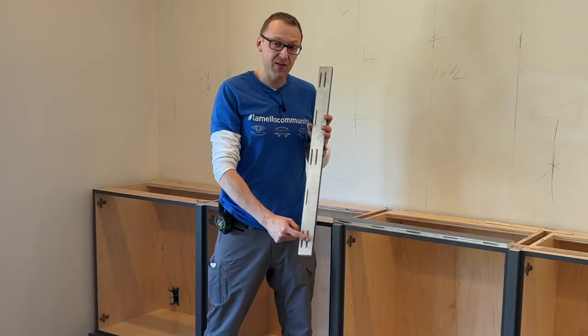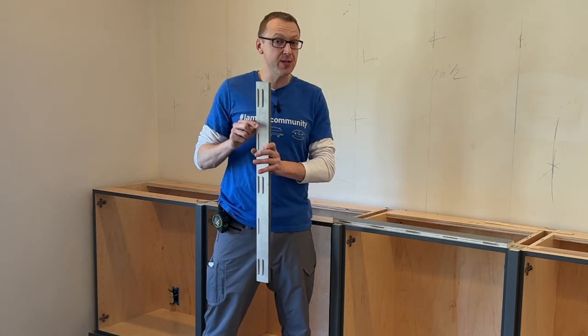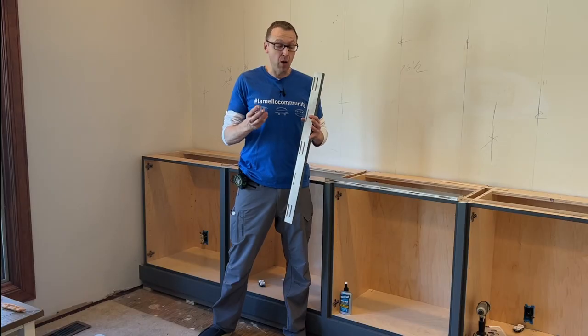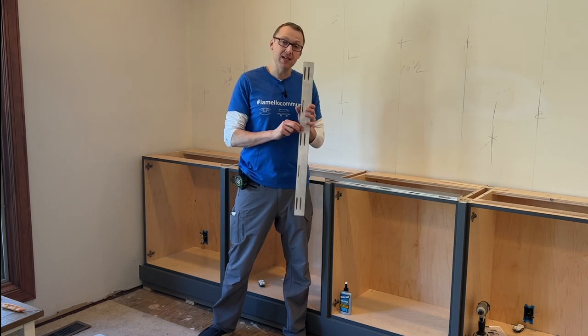As you can see here on the back of our filler strip, we have two rows of slots that's going to allow us to move this over into one position, scribe to the wall, and then move it over and it will be in perfect alignment with our cabinet carcass. Let's go back to the shop real quick and show you how we put these in, and then we'll come back on site, scribe these, and get them in place.